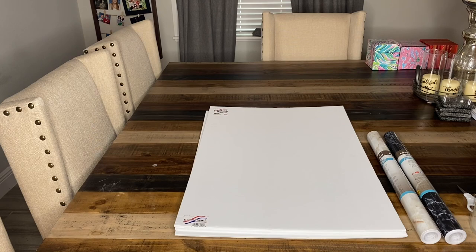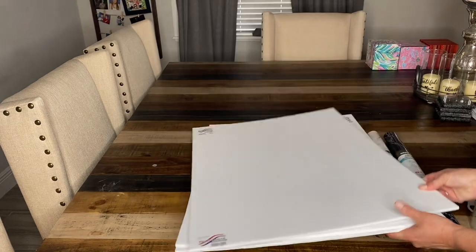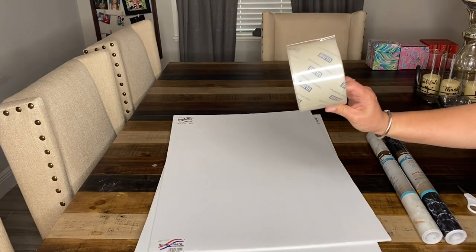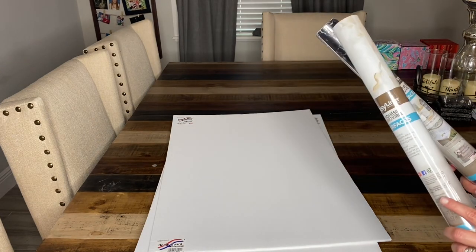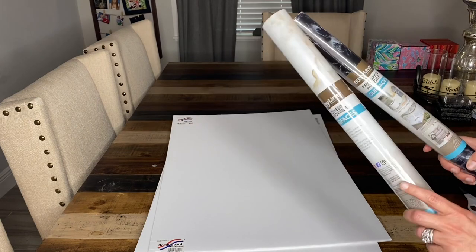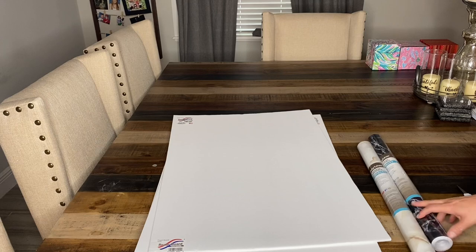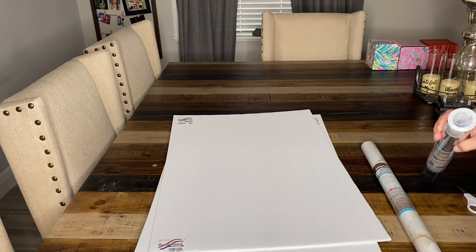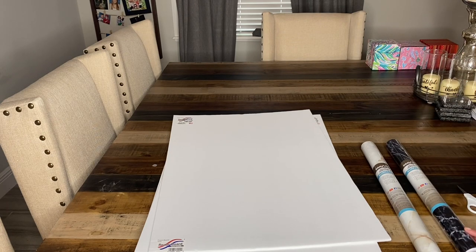So what I'm using: I have these three pieces of foam board — I got them from Dollar Tree for a dollar each. I have my clear tape, and I have contact paper. I got the contact paper from Walmart; they were $5.97 a piece. You can also get them on Amazon. Dollar Tree does have contact paper too for only a dollar, but they didn't really have anything I wanted.